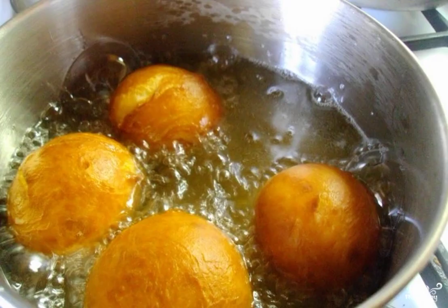Heat the oil in a saucepan or deep fryer and fry the balls until golden brown. We put the donuts on a paper towel so that the excess fat goes away.